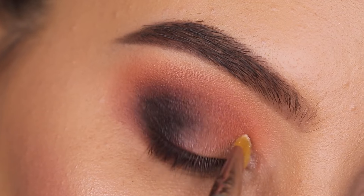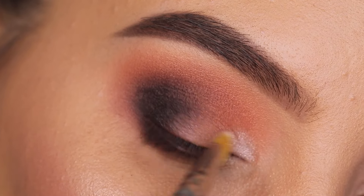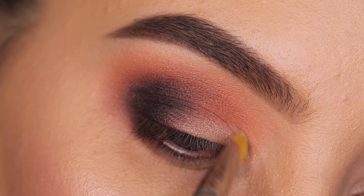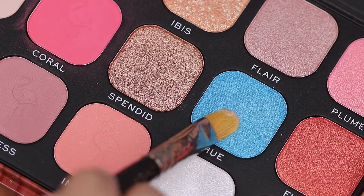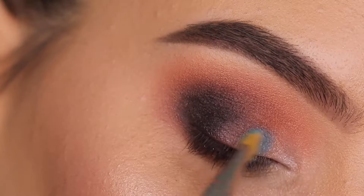Then I went in with the color Breeze, packing this on at the beginning part of the eyelid. I want to create an ombre from light to dark, so that's why I'm starting with this light white shade. Then I'm going in with the color Who, which is a sky blue shade.